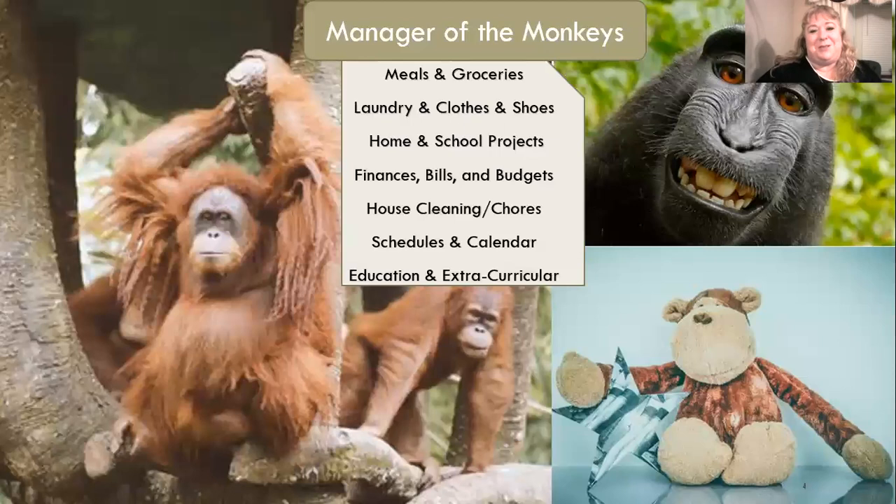So, Manager of the Monkeys — what do I mean? I'm really talking about all those pesky obligations that are on our back: meals and groceries, laundry, clothes and shoes, home and school projects, finances, bills, budgets, house cleaning, chores, schedules, calendars, education, and extracurricular activities. These are the monkeys — the things we want to get organized with.